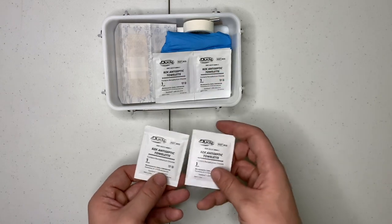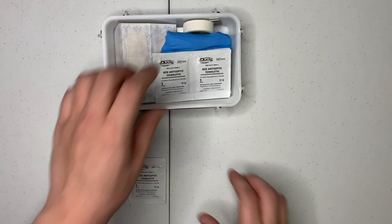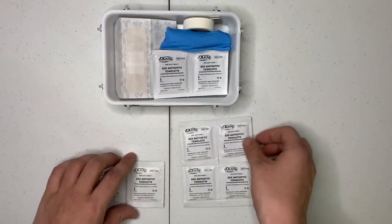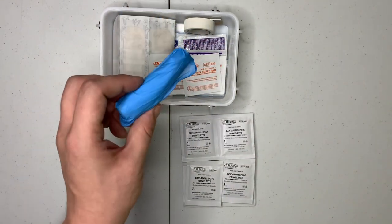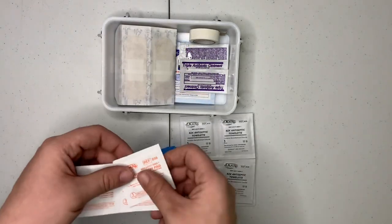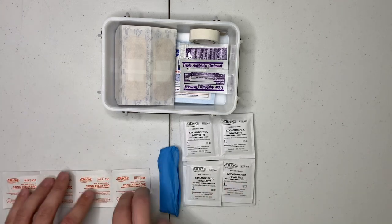We got our antiseptic towelettes. More antiseptic towelettes. That's a good amount right there, so you get four antiseptic towelettes, gloves, and four sting relief pads.